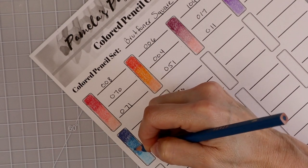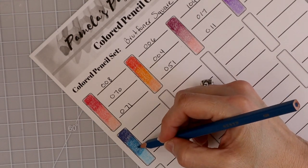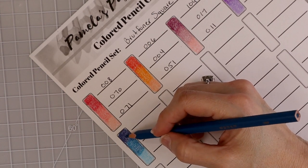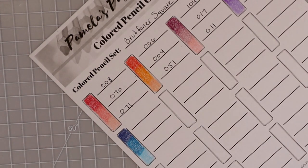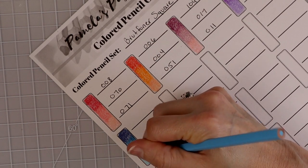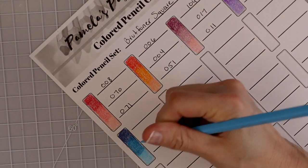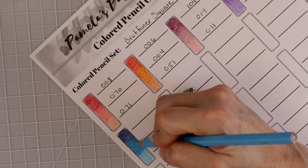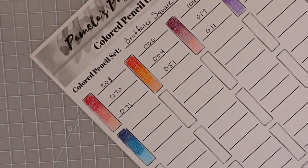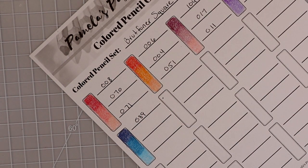Look how pretty the colors are in this set — you could create such beautiful color combinations. Let's go back and go over with a second layer, then a second layer of our mid-tone. In this case I'm using it as a mid-tone because there's such a difference between the colors that the tones really make them stand out against one another. Then that gorgeous highlight color really brightens it up. So the combination is 089, 088, and 038.